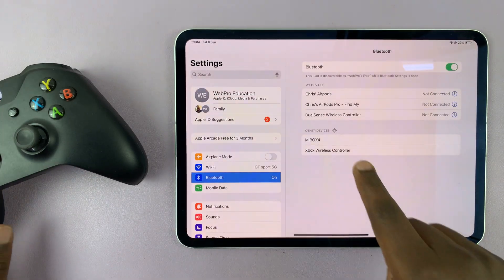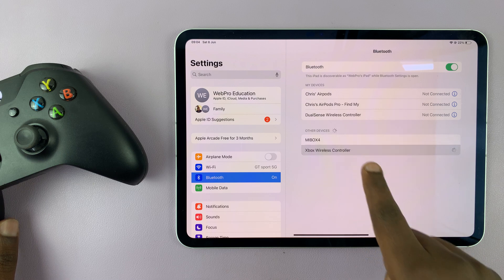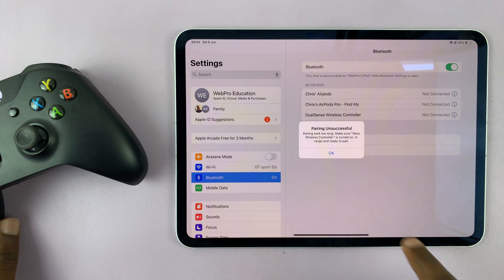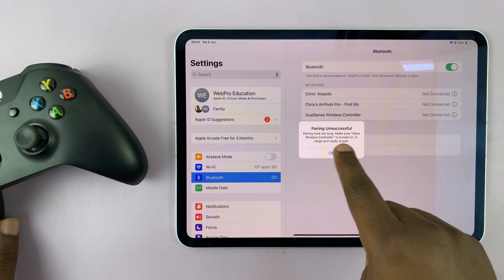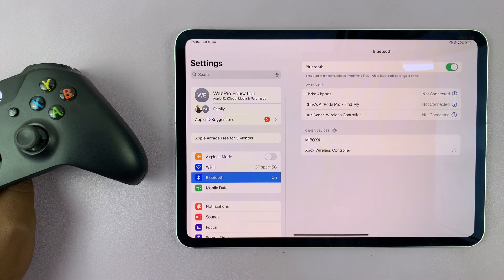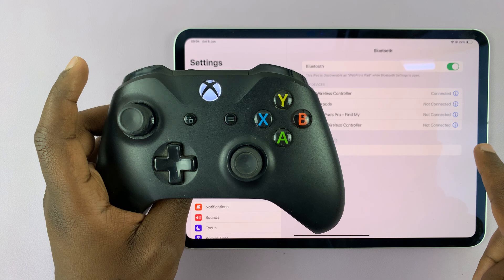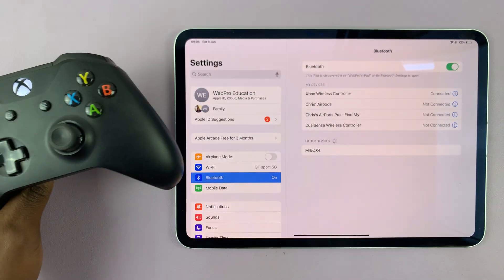Your iPad should now detect the Xbox wireless controller. Tap on that, and it may say pairing unsuccessful — so just try again. Now it's connected: Xbox wireless controller connected, and you can see the light on the controller is now stable.